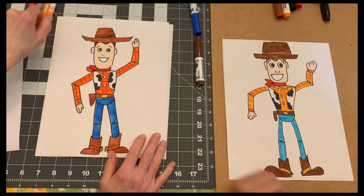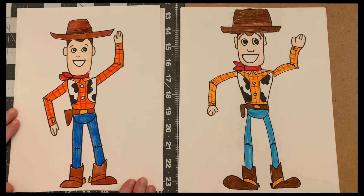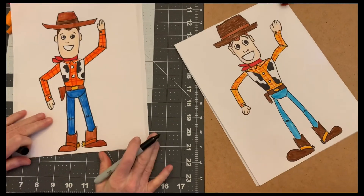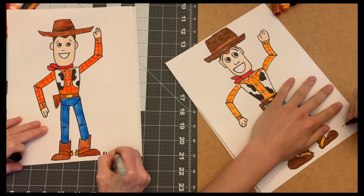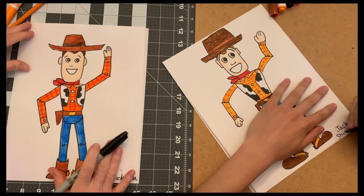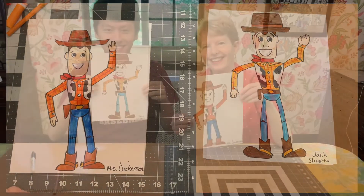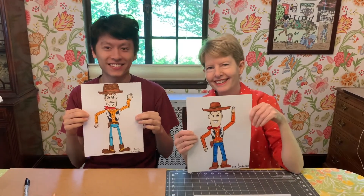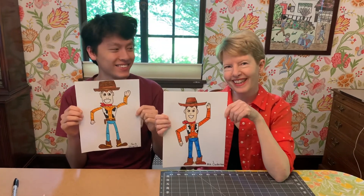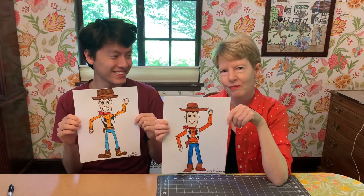That's great, fantastic Jack! Look how cute they are - they're so different but they both look like Woody, right? How cute is that! We have to sign our names, put your name in the corner anywhere you want. Thanks for joining us - Jack and I had a lot of fun drawing Woody. Send me your pictures of Woody in my email if you want - I love getting them!